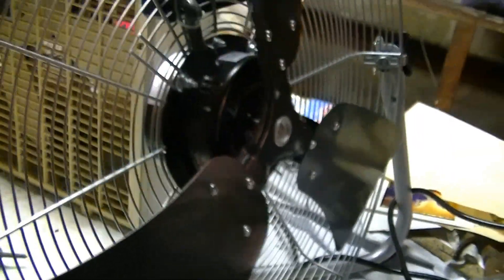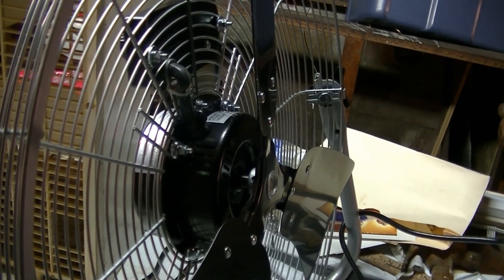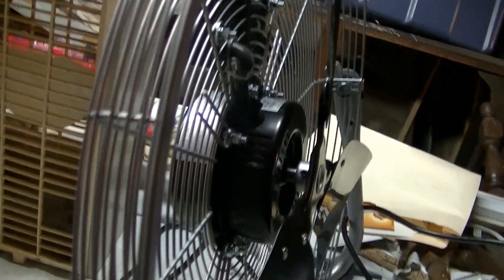This fan is rated at 1.3 amps. Originally it was pulling about 1.36, so it was slightly over. Let's see what it does on high now.